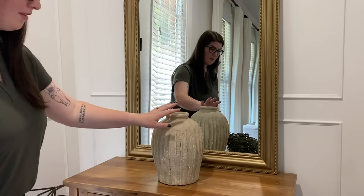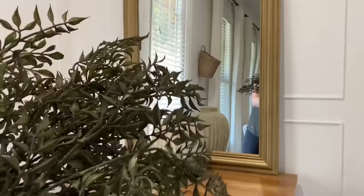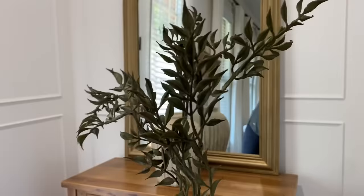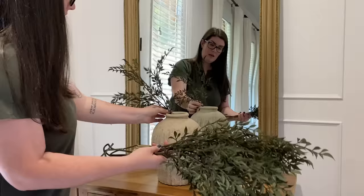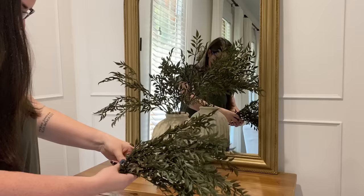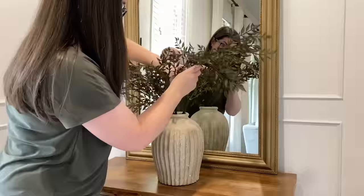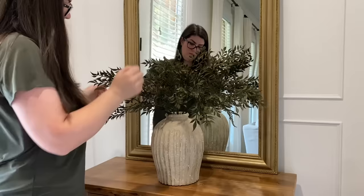We're going to start with my go-to Pottery Barn vase. This mirror I got from Kirkland's this year — it is on a crazy good sale. We're going to start with these really beautiful fern stems I picked up from Michaels recently; they are part of their new fall collection. These are a good starting point if you're not ready to dive into the full rustic fall colors just yet but don't want summer florals out anymore. Once all my stems are in the vase, I go through and bend any branches that are a little too straight to give them a more natural look.